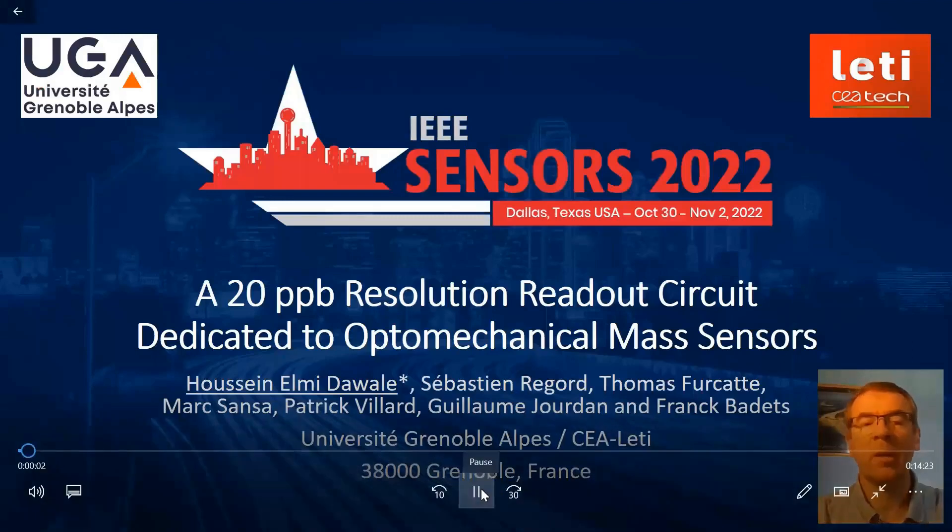Ladies and gentlemen, good afternoon. Before presenting, I want to apologize for not being able to attend the conference, and I want to warmly thank the Sensors Organizing Committee for allowing us to present via video board. My name is Franck Badets from CEA-Leti, and I will present the design of a 20 ppb readout circuit dedicated to the conditioning of optomechanical transducers for mass-sensing applications. This work has been performed by Houssein Elmi-Dawale during his PhD at CEA-Leti.